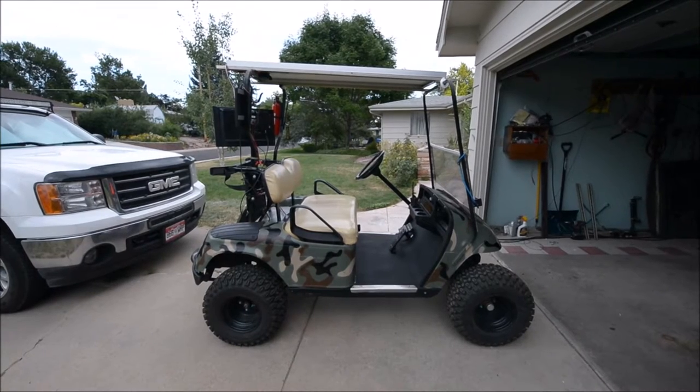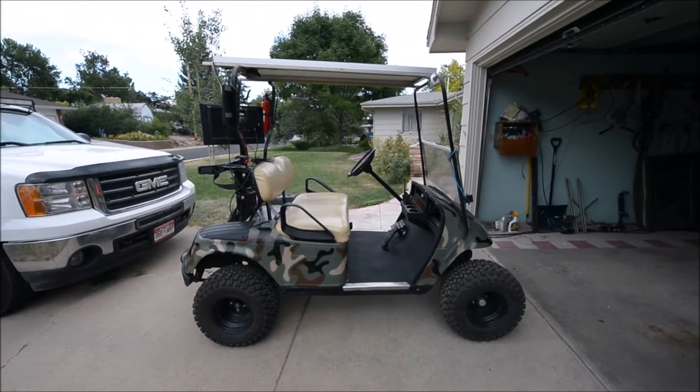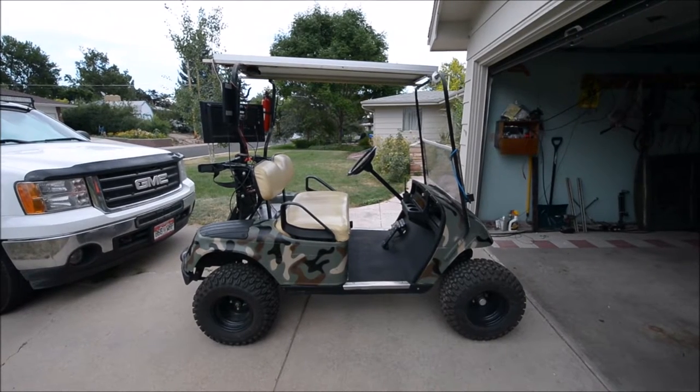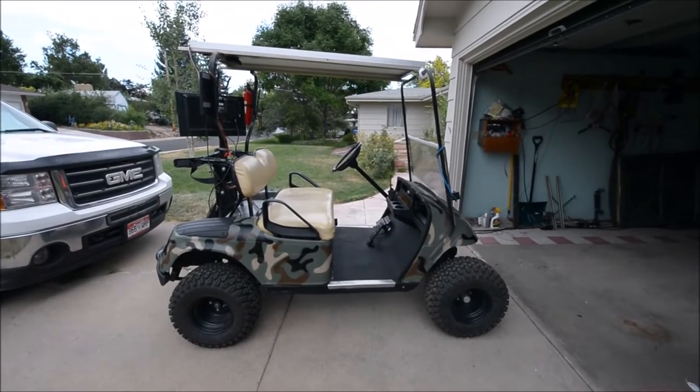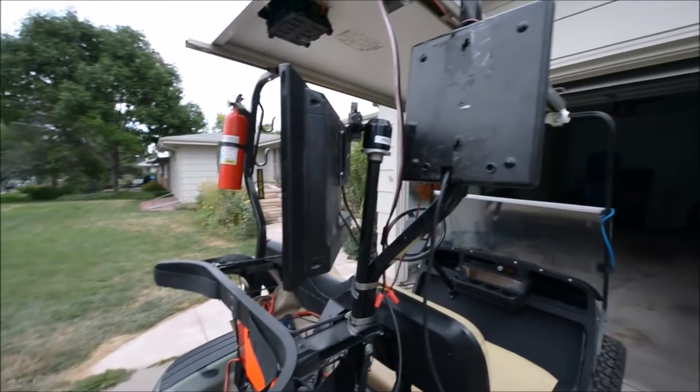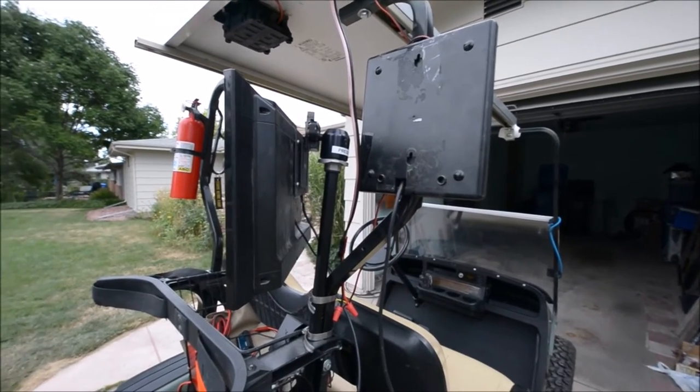Right side of the golf cart. I took the top off yesterday — it was plastic — and opted to mount this solar panel directly to it instead. Here's the RCA over-the-ear antenna. Pick up a bunch of channels.